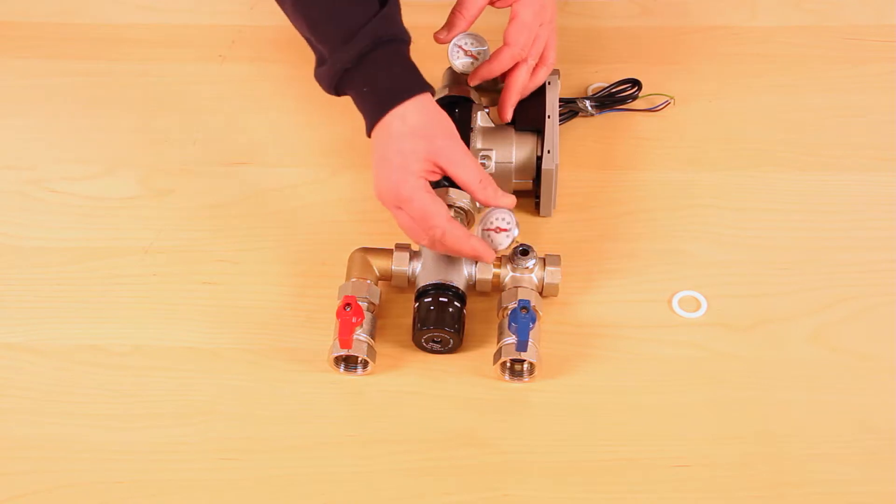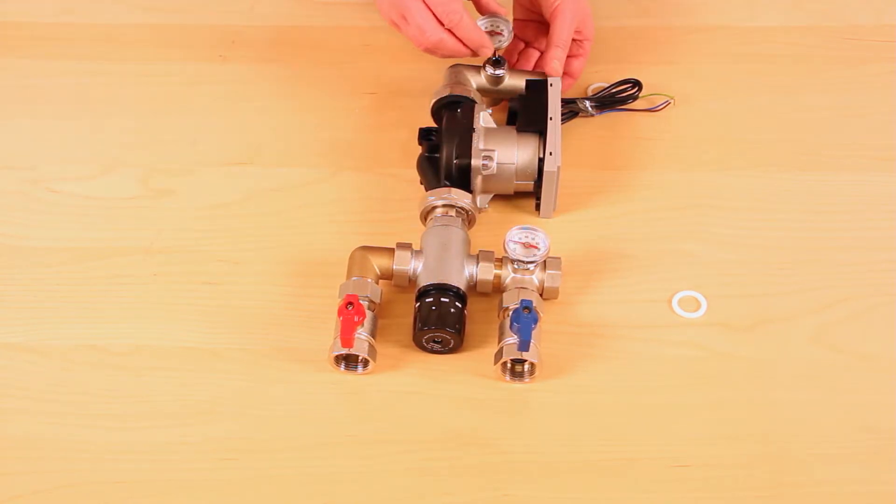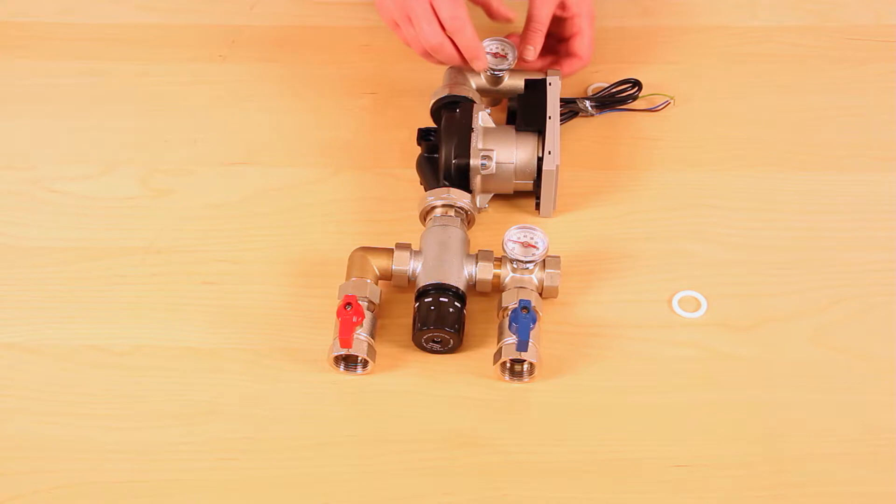Two temperature gauges are supplied: one for flow temperature indication and one for return temperature indication.